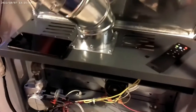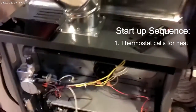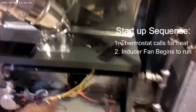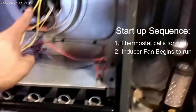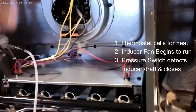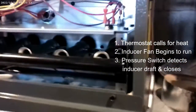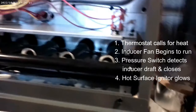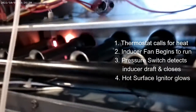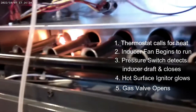I'm going to go ahead and start it up. It's calling for heat, so we'll turn the power on. The inducer fan is running — that's the first thing after the thermostat calls for heat. The pressure switch is going to check for that pressure to make sure this fan is running. Then we should see our hot surface igniter start to glow. There it goes — and then the gas valve will open and we'll get a flame.